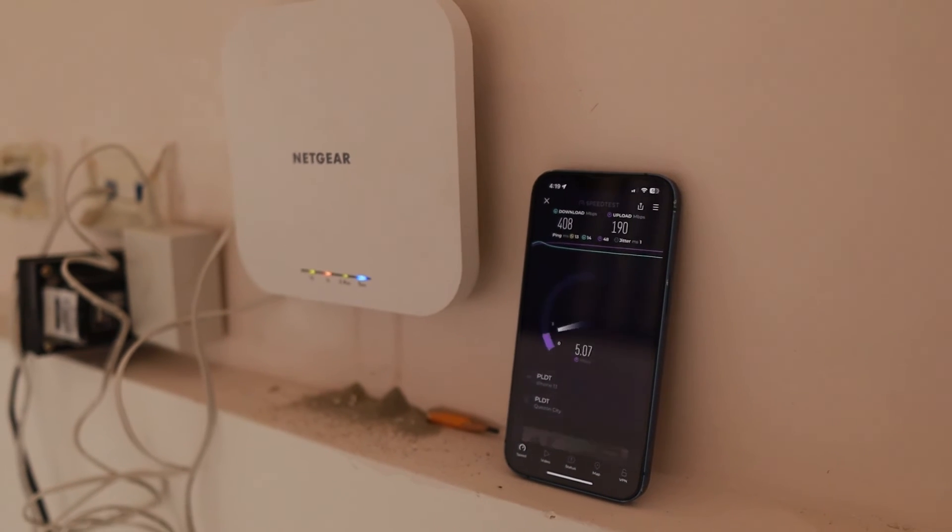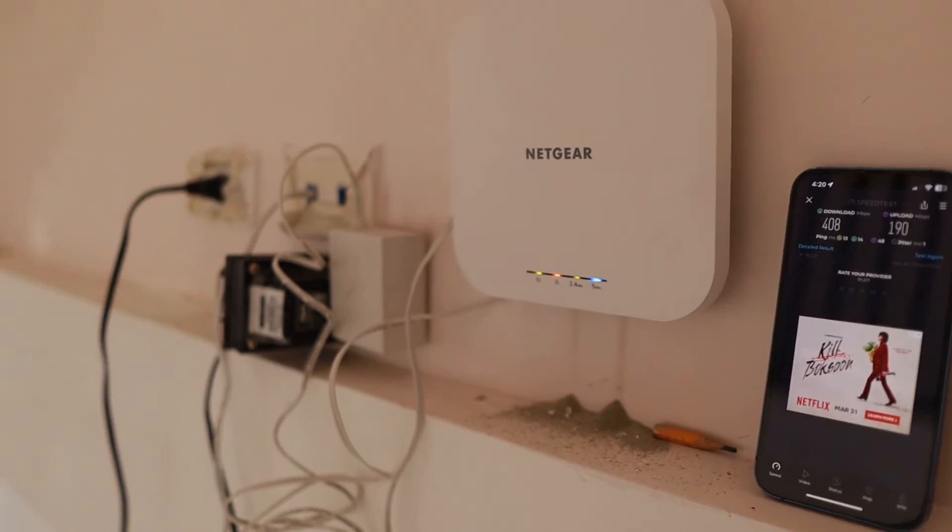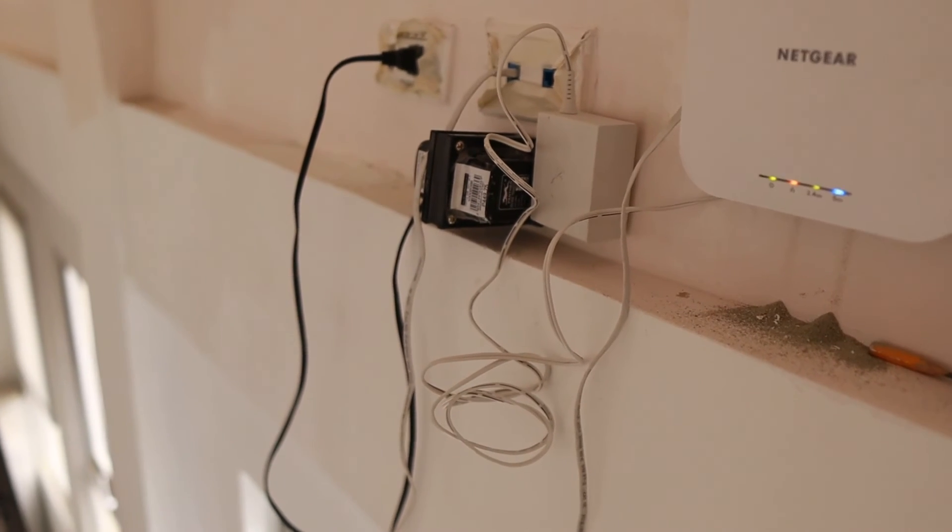We are at maximum speed. The next thing is to fix the cables — that's how simple it is to mount those access points. I'm happy to use it already because imagine 400 plus megabits per second — that will be very fast for a home use scenario. If you have any questions, comment down below, like this video, and subscribe to my YouTube channel. See ya!